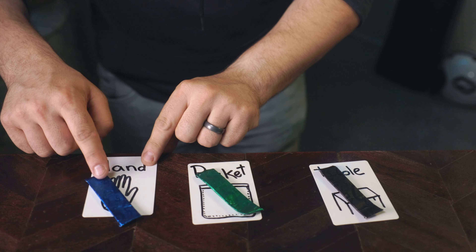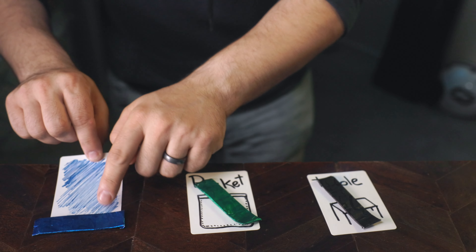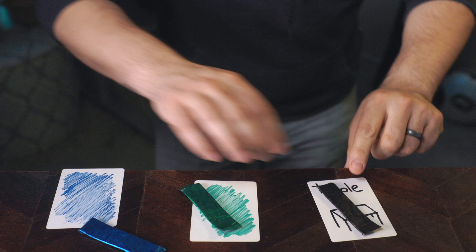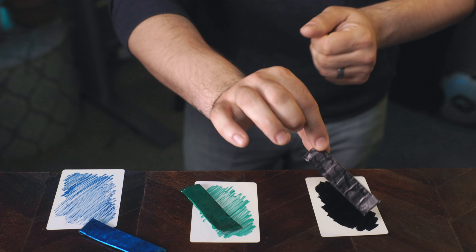Yet you chose — if you look down here, you'll see that on the hand you have blue, and check it out, we have blue right there in the pocket. We have green, and also green. And on the table, there's a black piece of gum and it matches perfectly. And this is not the only thing you could do. We're predicting the choices of the spectators, but you can also influence them or even read the spectator's mind.